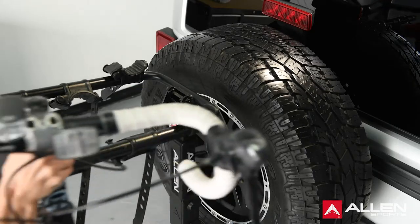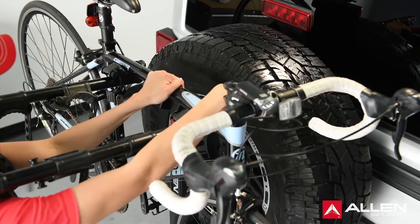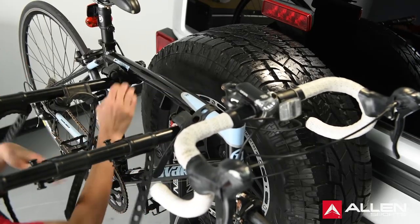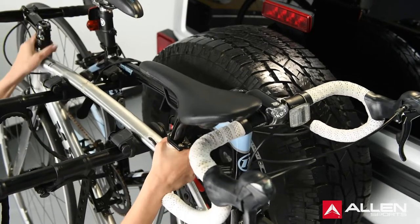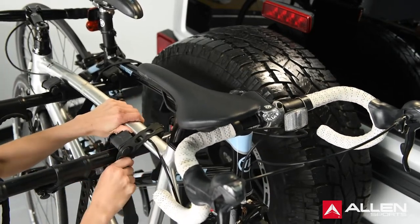You can now begin to load your bicycles on the rack. Load your first bicycle with its chain and gears facing away from the rack. Make sure that the bicycles do not come in contact with the vehicle. Load subsequent bicycles in alternating directions. For best weight distribution, load the heaviest bicycles first.